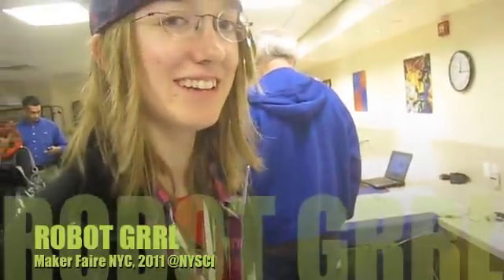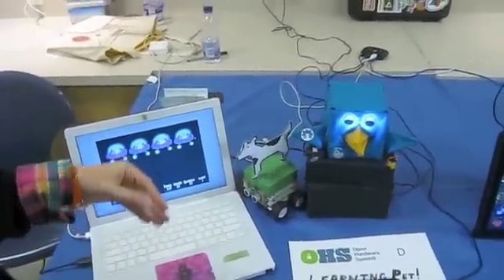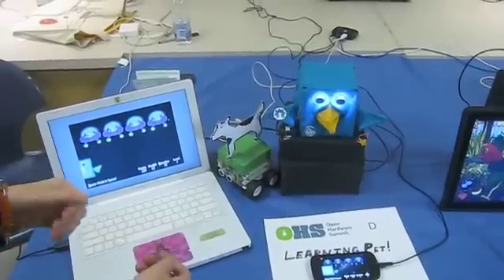Hi, I'm Erin, also known as the Robot Girl. And this is one of the robots that I created. It's called Learning Pet, and it's designed for education, mainly for elementary school students.